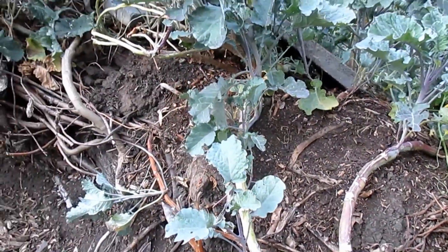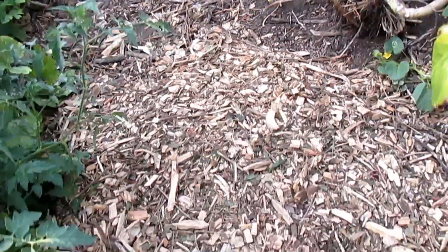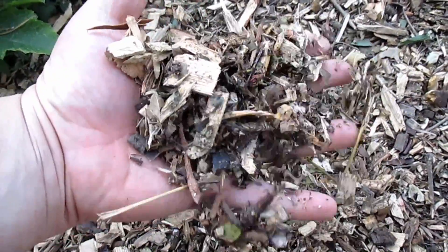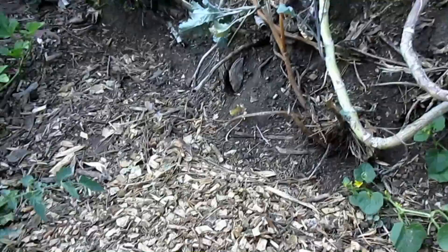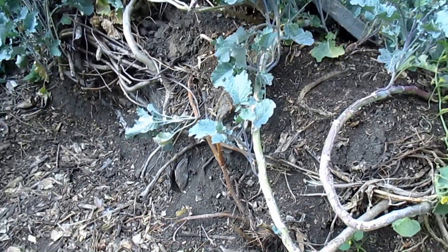I'm just getting ready now to fill in the gaps here with a mulch covering and give it a good watering after. I've got all this wood chip material here - it's a good mixture of wood chips, leaves, and pine needles. There's a lot of material in here that's going to break down and sift down really quickly and actually add to the soil profile rather than just create a mulch layer.